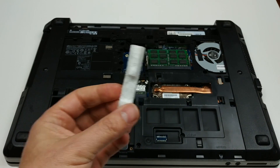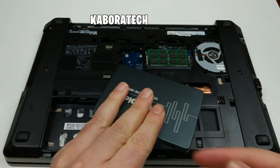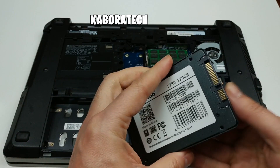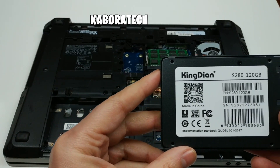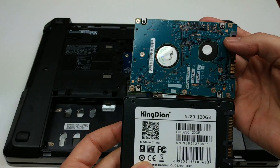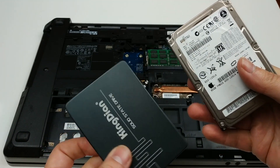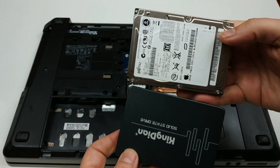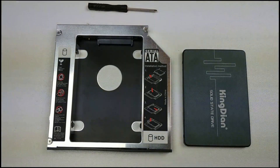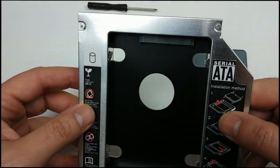This is how you replace your normal hard drive with an SSD — ten times faster. If you are only looking for a laptop upgrade, you just change your hard drive to an SSD, which is ten to twelve times faster. Also think about upgrading your RAM. So we have a normal mechanical hard drive and this one is the new solid state drive — electronic.